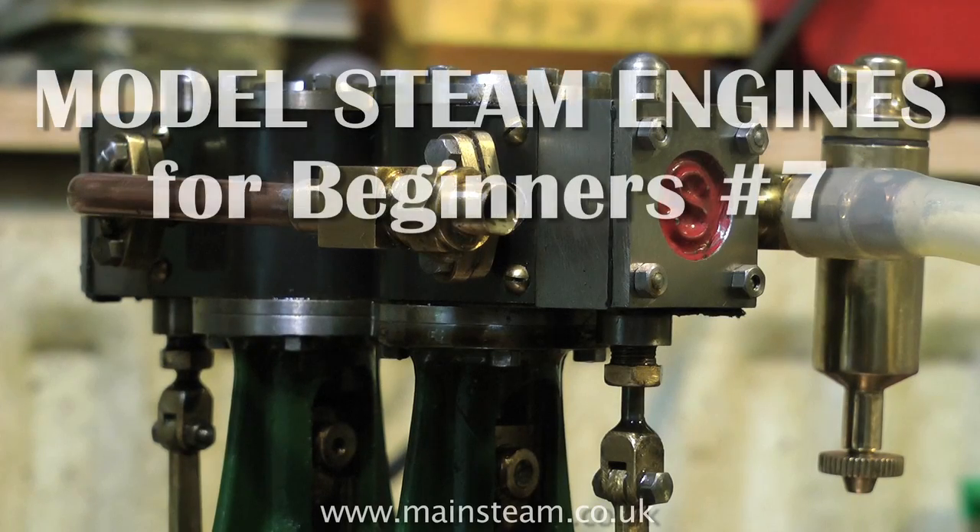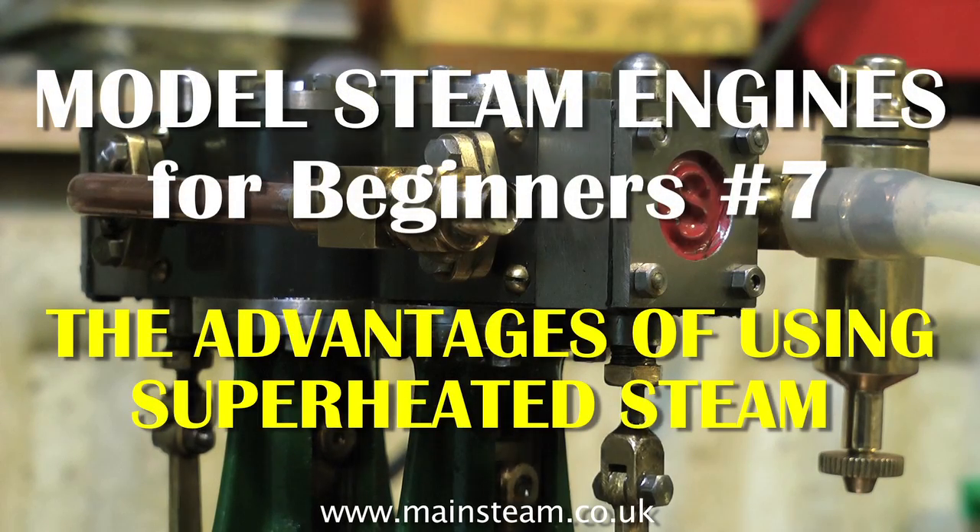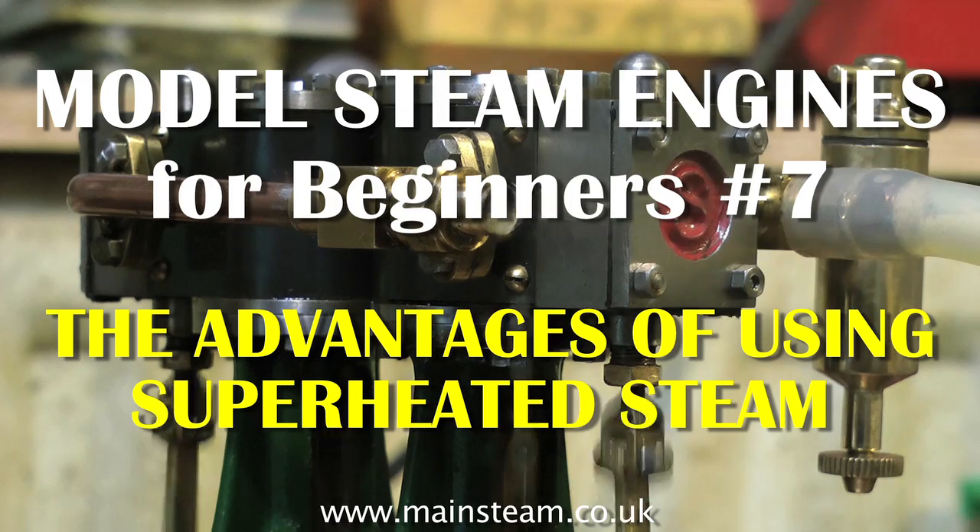Hello and welcome to Model Steam Engines for Beginners, number 7. This one is called 'The Advantages of Using Superheated Steam.'